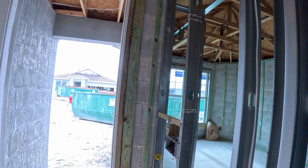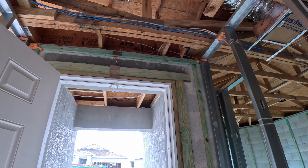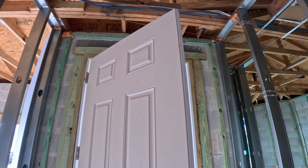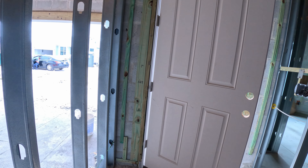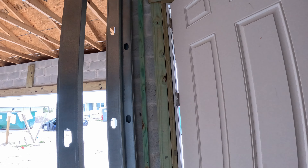Looking back at the front — our front door. We wanted a solid front door so no one can see in, and that's where everything will be attached.